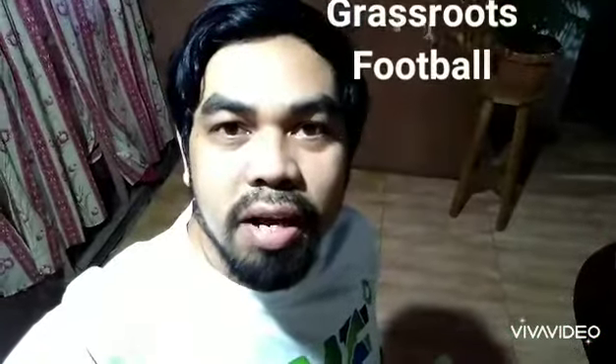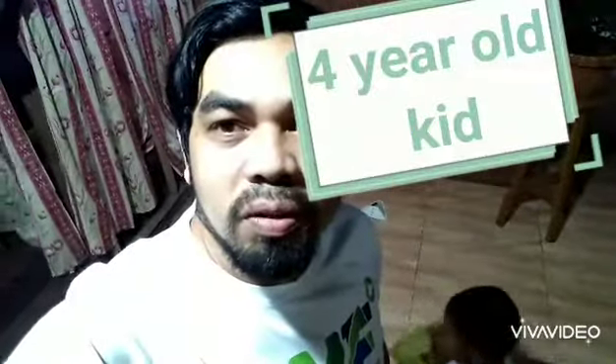Good afternoon everyone, good afternoon success, parents, and kids. Now I'm going to handle a 4-year-old boy. So here behind me is that boy — a 4-year-old kid.